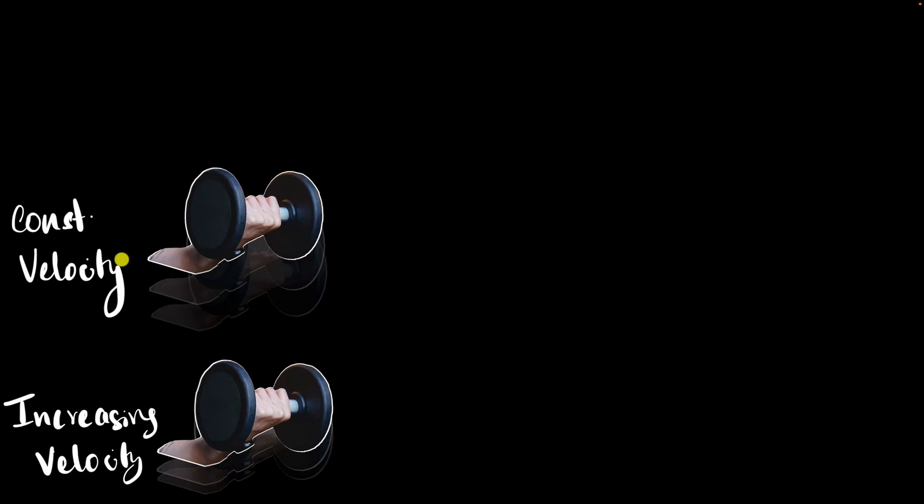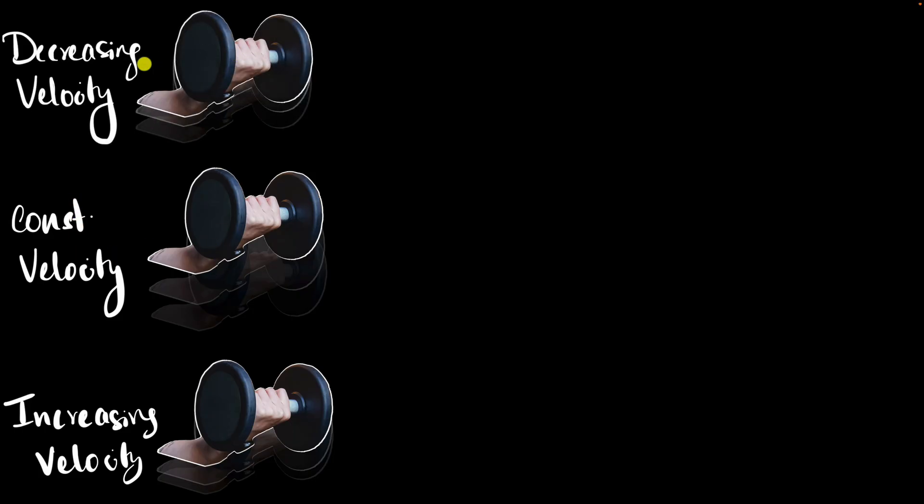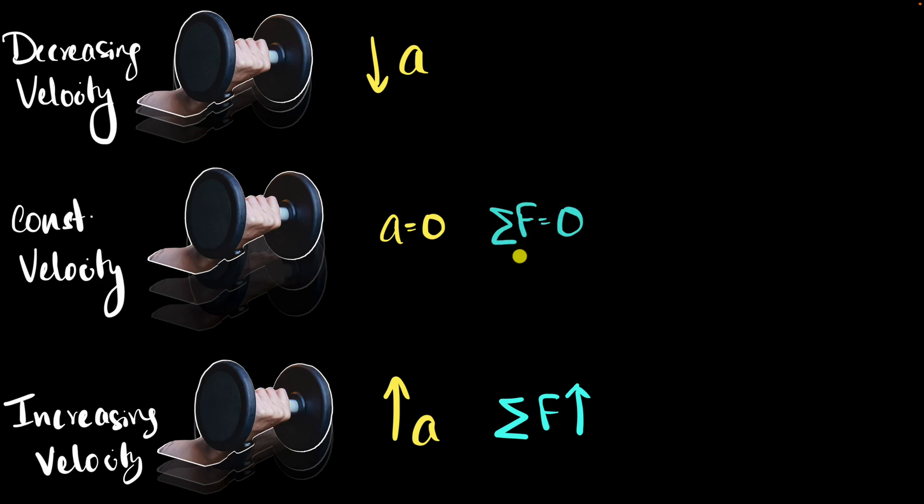So now let's apply this to our original question. When she just started moving the dumbbell, the dumbbell's velocity was increasing. After that, let's say there was a small phase during which the velocity was constant. And finally, when the dumbbell is about to stop, its velocity is decreasing. To figure out the force she's putting on the dumbbell, let's apply Newton's second law. First, think about the acceleration: over here we have increasing velocity, so the acceleration is upwards. Then we have constant velocity, meaning the acceleration is zero. Finally, we have decreasing velocity — since the dumbbell is still going up, the acceleration must be downward. Because we know the direction of the acceleration, we can figure out the direction of the net force — it has to be exactly the same: upwards, then zero, then downwards.